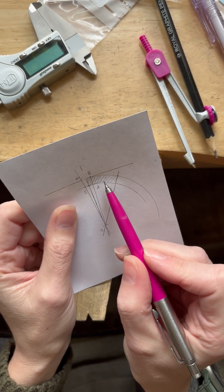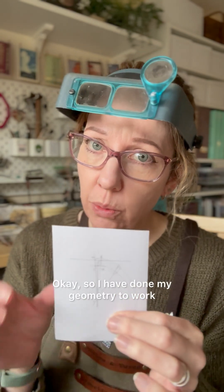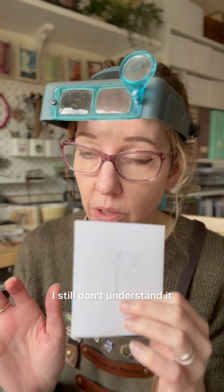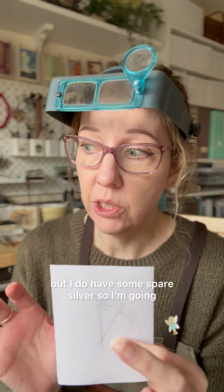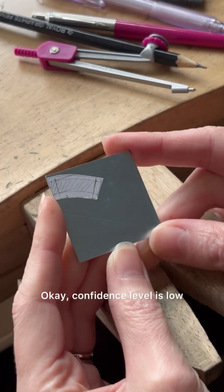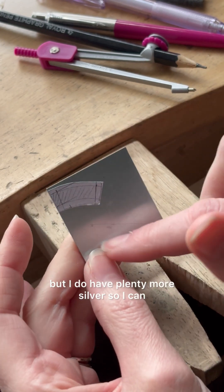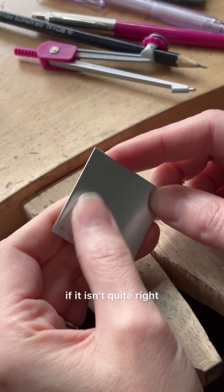So in theory that's what I need. I have done my geometry to work out the amount of silver I need for the collet setting, which is this little shaded bit here. I still don't understand it and I'm not 100% sure I've done it right, but I do have some spare silver so I'm going to go ahead, cut this out, and then shape it and just see if it is right or not. Confidence level is low, but I do have plenty more silver so I can get at least another three or four settings out of this if it isn't quite right.